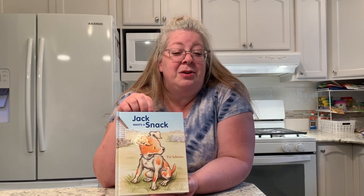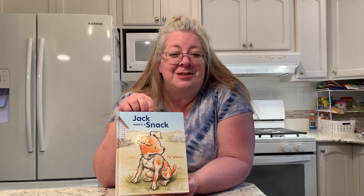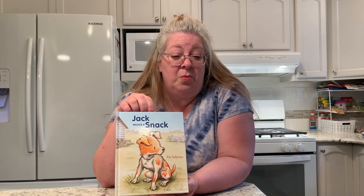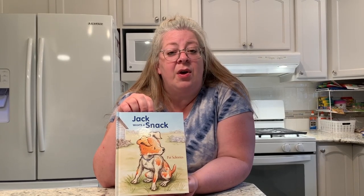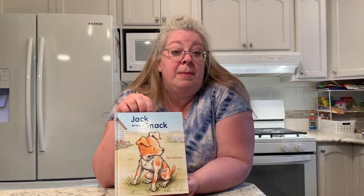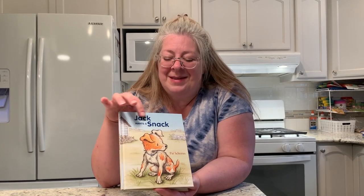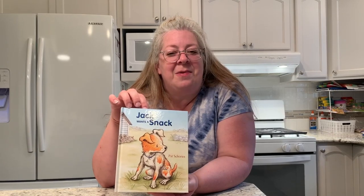These are actually all wordless picture books, so we'll look at all the pictures in this book and I'll tell you the story the way that I imagined it to be. If you'd like, you can also watch the pictures yourself afterwards with the volume down on the computer and make up your own story to go along with the pictures too — it's completely up to you.